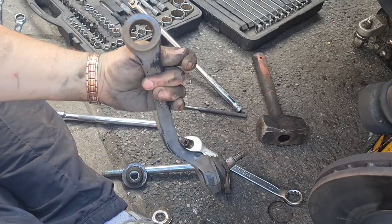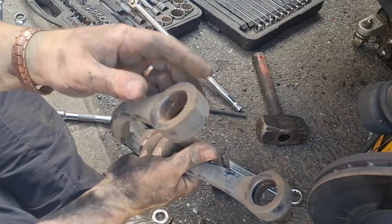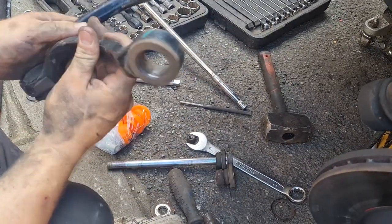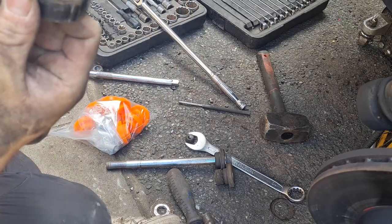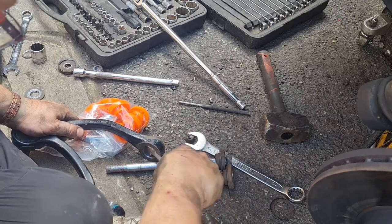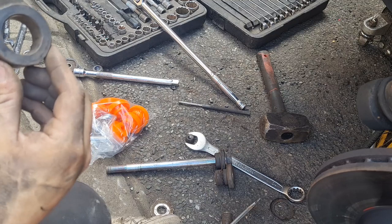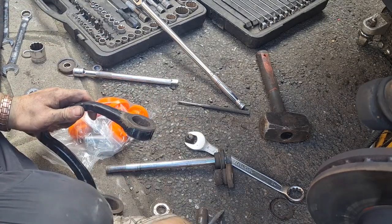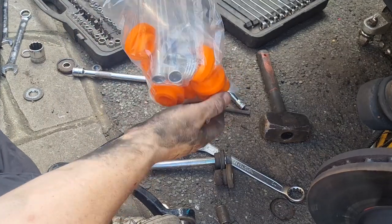I'm going to give that a really nice clean up and we can get the new ones in — hopefully this shouldn't take too long. I've just run a file through these apertures so they're all smooth and should be good to go. There are a couple of bits of flaky rust in there where the old bushes didn't quite meet in the middle, but I don't want to go too mad at it because I don't want to make it out of round.